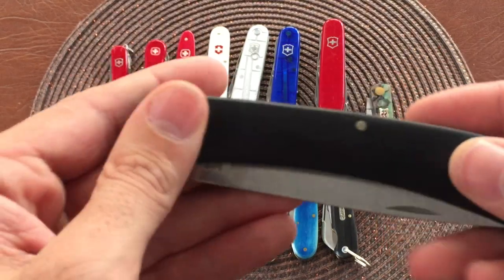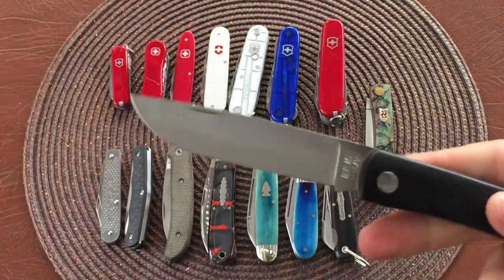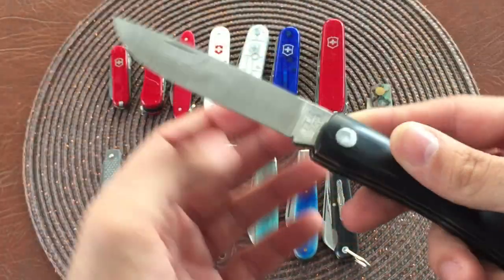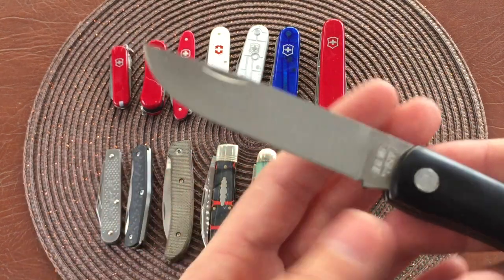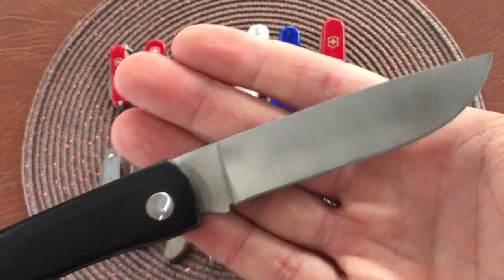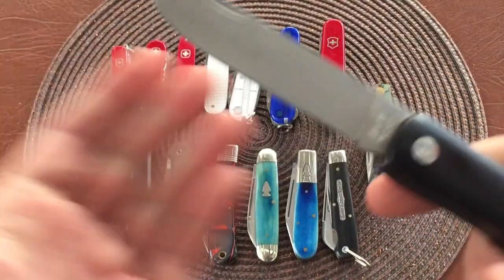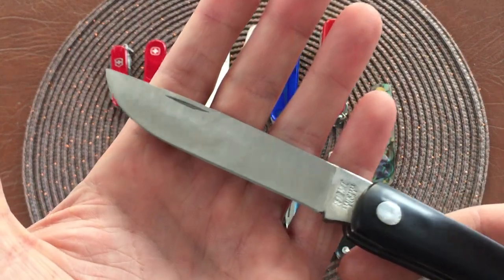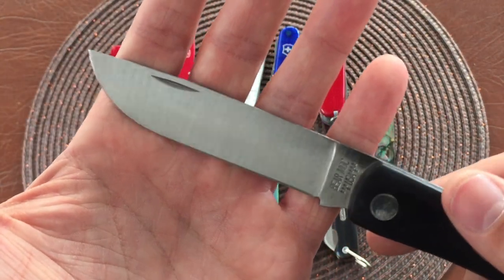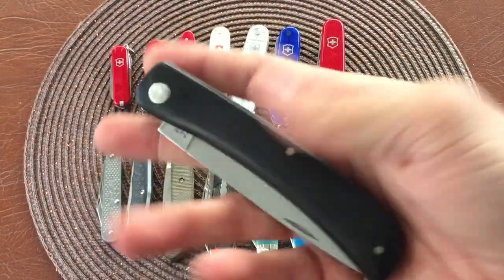Here we have a Baron Sons large sod buster - very big knife. Would be great in the kitchen. Flat ground - nice and large blade there. Quality's not the best on this one either, and this one's made in USA. But it'll do the job. Nice large blade, could probably use sharpening out of the box. Nice little kind of foldable kitchen knife.